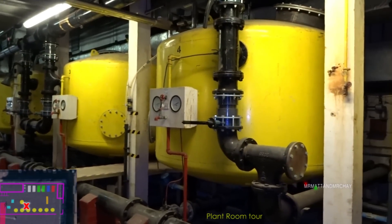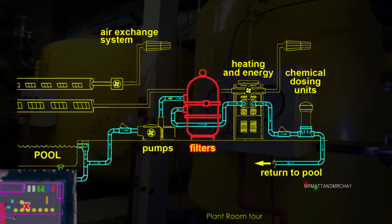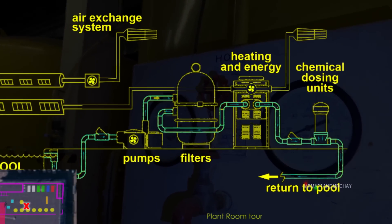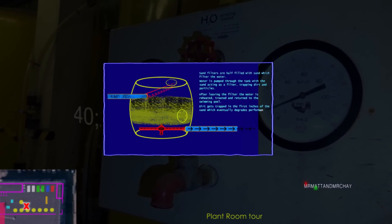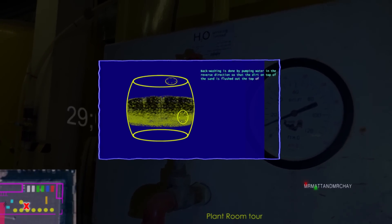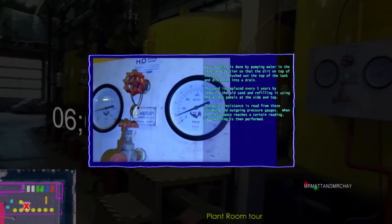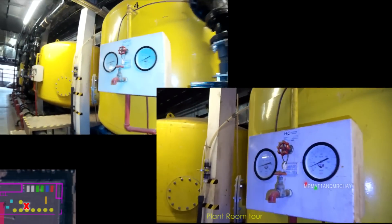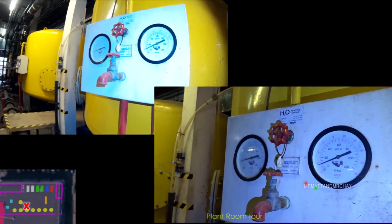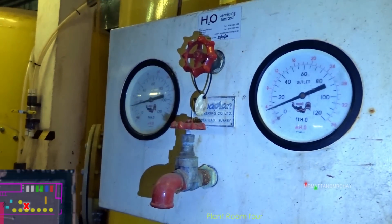They're all kept at a certain pressure. To avoid making this video too long, I've created separate how-it-works animations. If you would like to watch them, click the information cards that appear at the top of the screen - this will pause the video and open the animation in a separate tab. The pressure is on that gauge at the front there, and they should be where they should be.